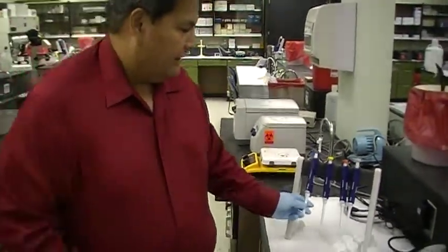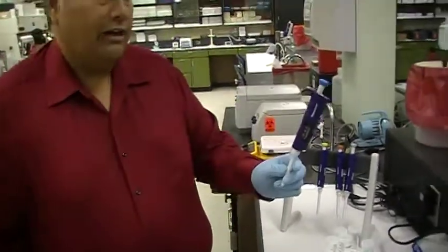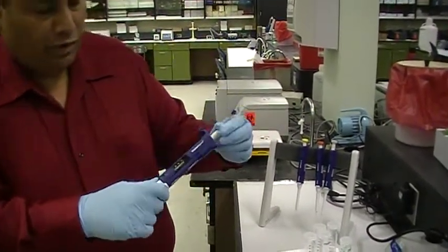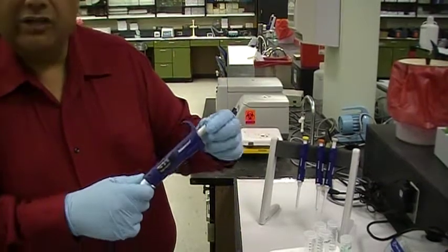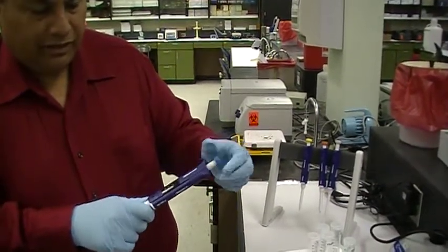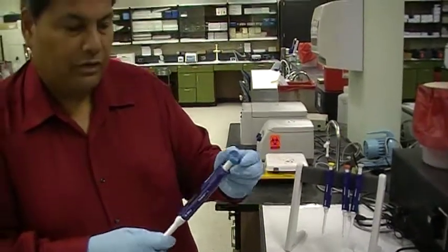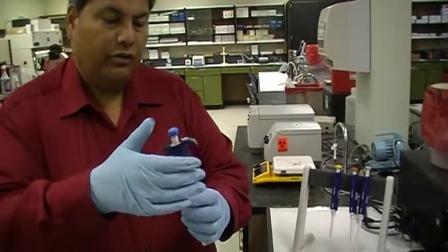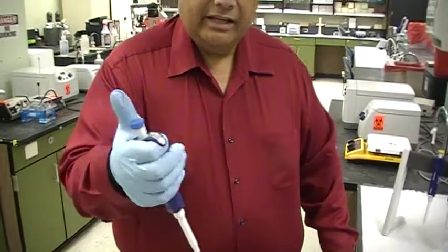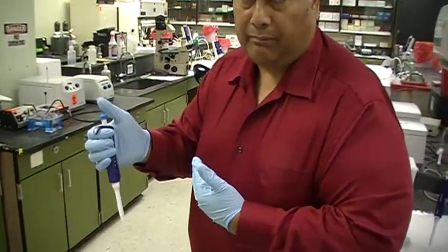There is a certain way that you need to treat these pipettes. To adjust the volume, we simply turn the top knob and watch the number within the window changing. Each one of these is in microliters. When you hold it, you're going to hold it in your right hand, with the window turning towards you so you can see the numbers.